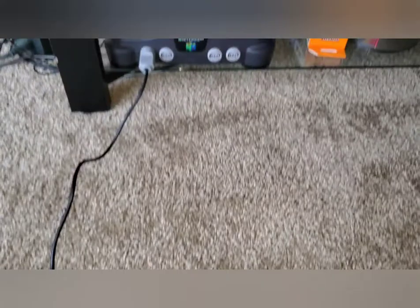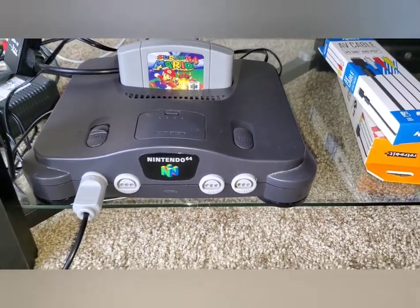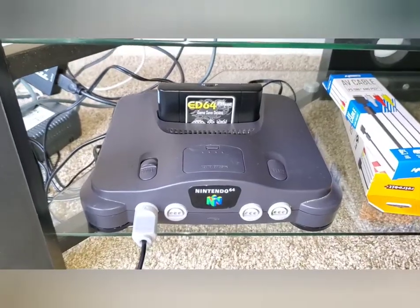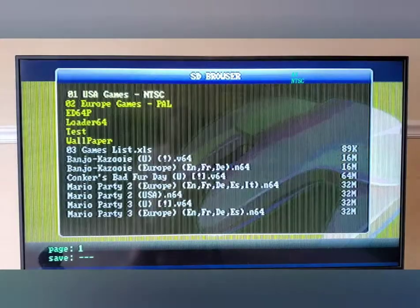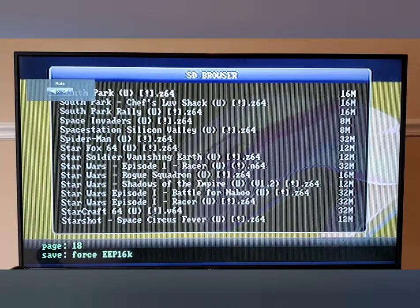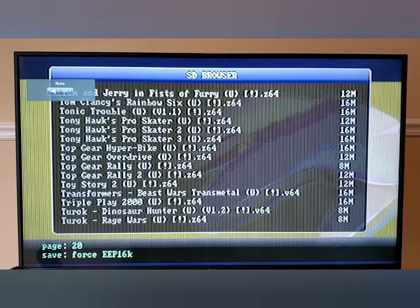Let's go ahead and remove Mario 64 — love that game, one of my favorites — and replace it with the ED64. We have it in, set to N for NTSC. This is our first boot. Wow, that was a very fast boot! It looks like it has the full collection of N64 games already preloaded. I did add a few games that weren't on here, but for the most part they're all there.